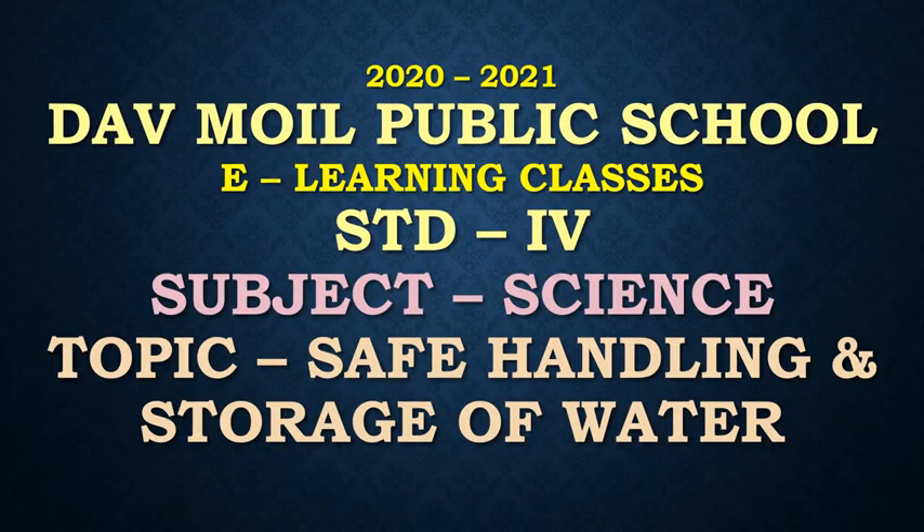Hello students of Standard 4th. Welcome to the e-learning classes of D.A.V. Moyle Public School. Subject: Science. Our today's topic is Safe Handling and Storage of Water.